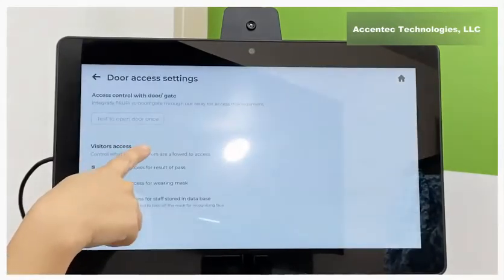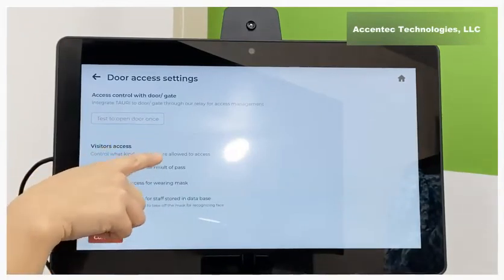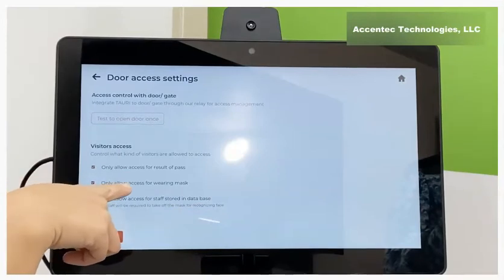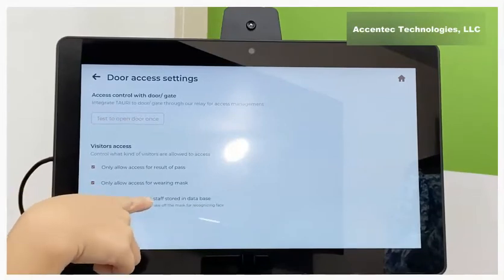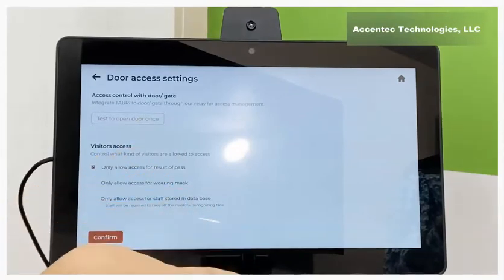You can select more settings here. We've selected to only allow access for results that pass the temperature reading. You can also add conditions: allow access for wearing a mask, and allow access for your employees. These three conditions can all exist at the same time.